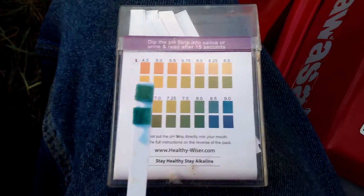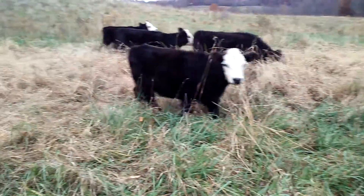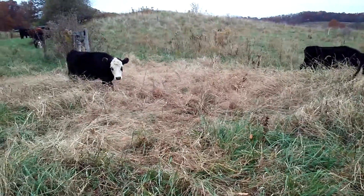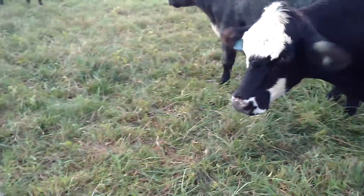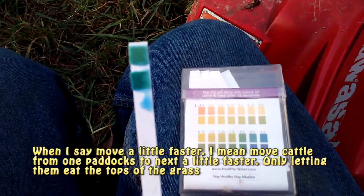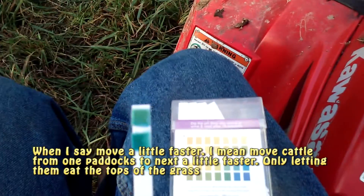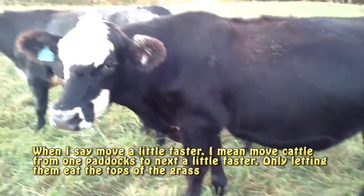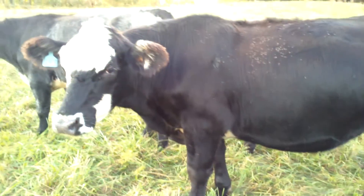So there's a couple options I have here. I can move them to pastures with more dry matter mixed in. I could offer a bale of hay, or I could move them a little faster. And I think that's what we're going to opt to do — move a little faster. These pH strips can tell you a lot about the cow's rumen and how things are working inside.